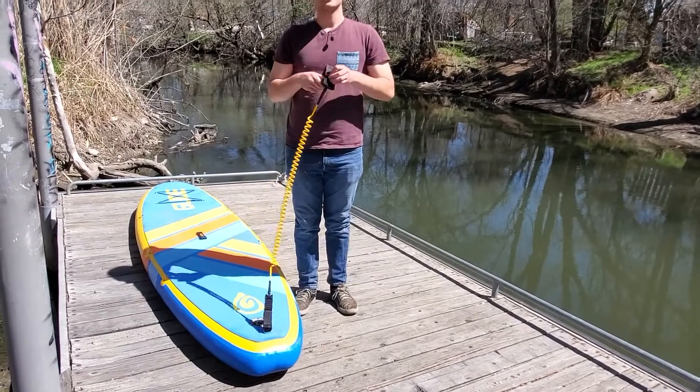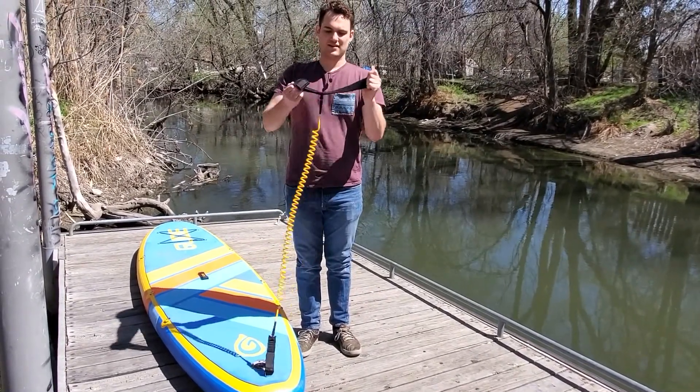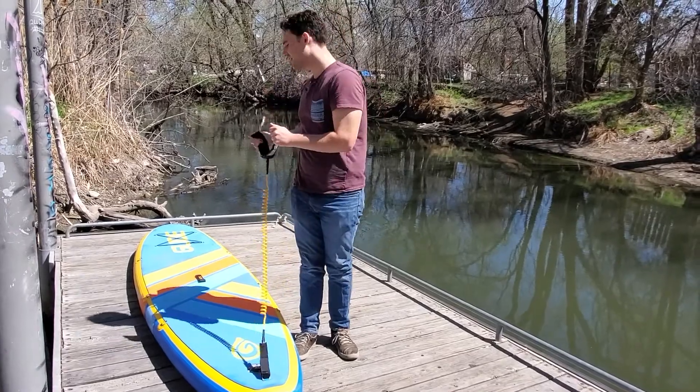Then you're good to go, just attach this part to your leg, and you're good to start paddling.